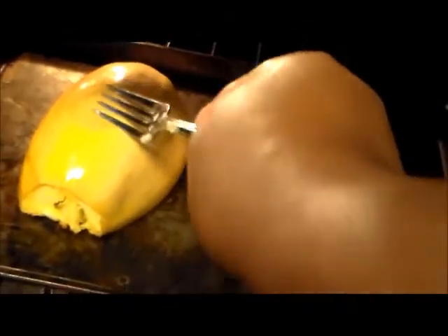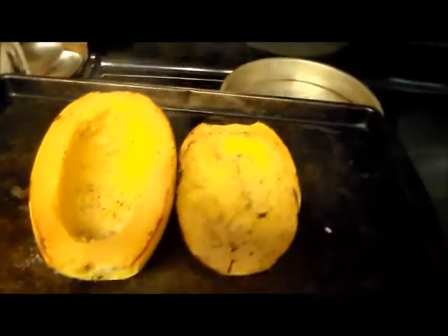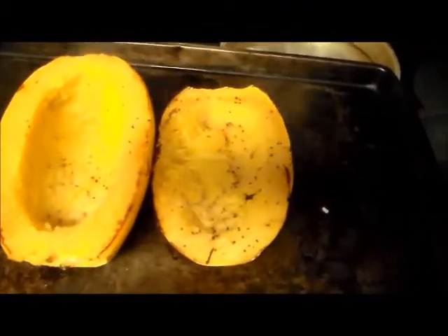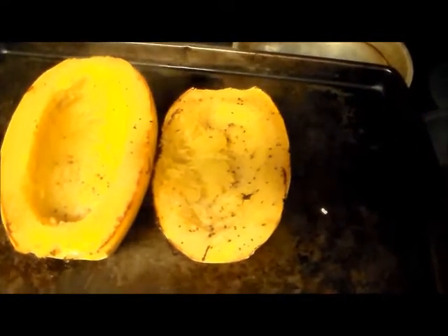My squash is all done. And how I know is because — see how it kind of dips in there, the hull is not too hard. I can stick my fork in — that's how I know. That's how my spaghetti squash looks right there. And I'm going to let that cool down before I start scraping out the spaghetti out of there. I want to let it cool down so it's easier to handle.